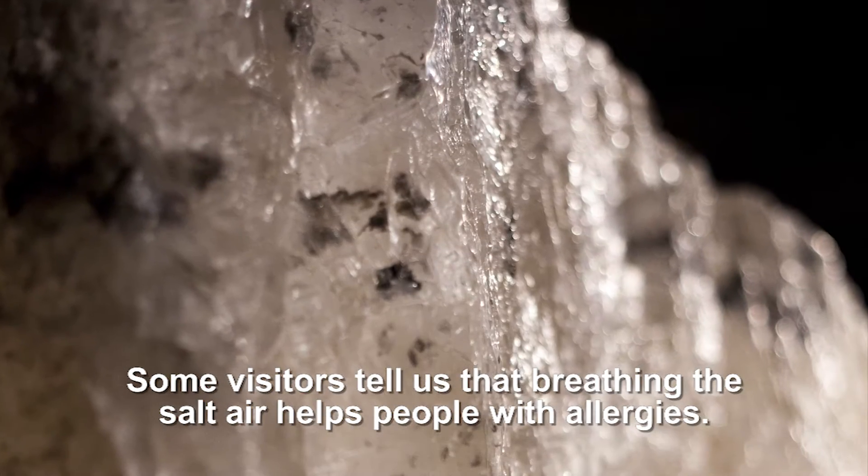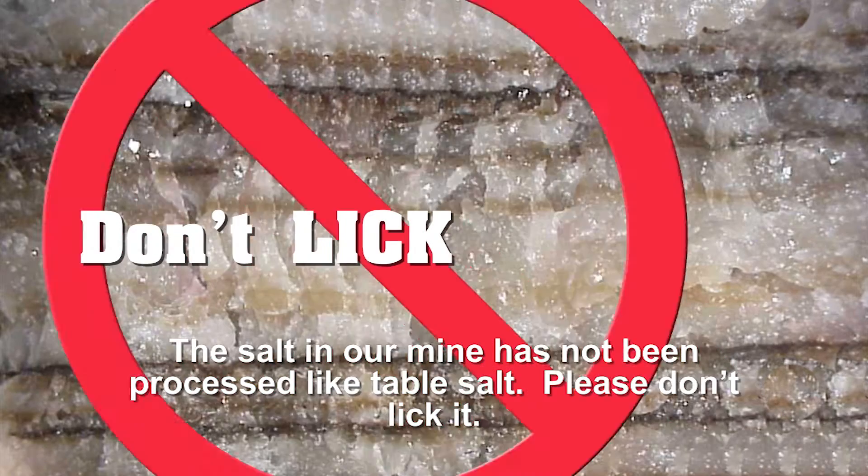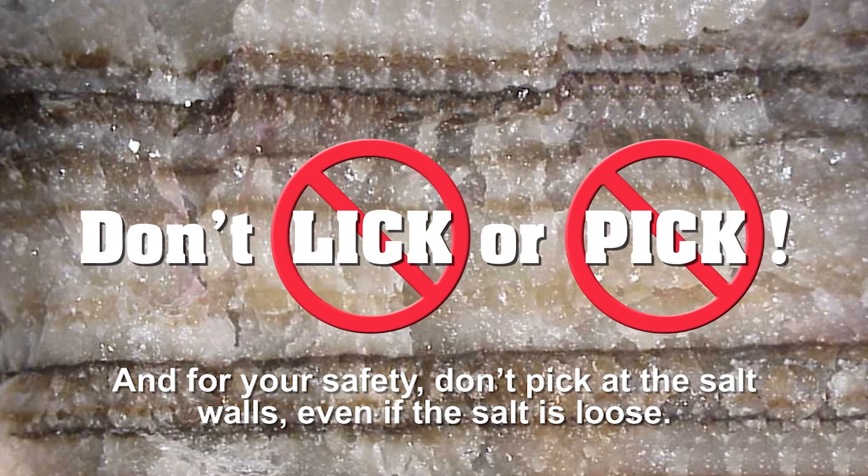Some visitors tell us that breathing the salt there helps people with allergies. The salt in our mine has not been processed like table salt, so please don't lick it. And for your safety, don't pick at the salt walls, even if the salt is loose.